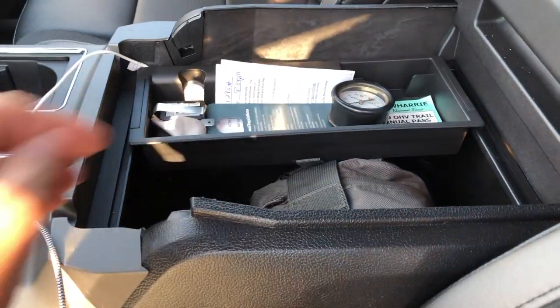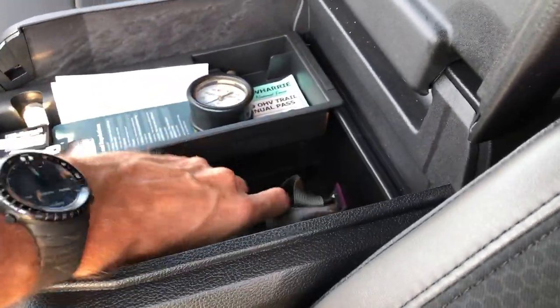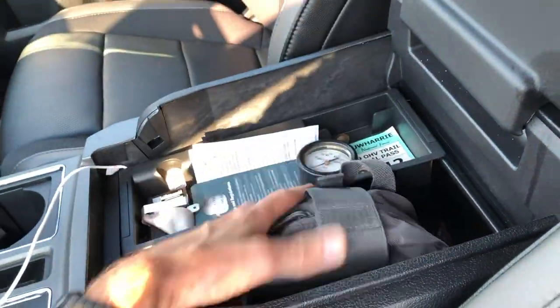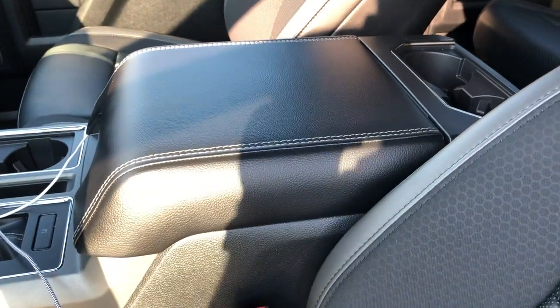Inside your vehicle, you should always carry a first aid kit. I've got a pretty complete one here — I did a review on it a while back, so I just leave this in the truck so I always have it. No matter where you're going, not just going out hunting, you should always have a first aid kit.